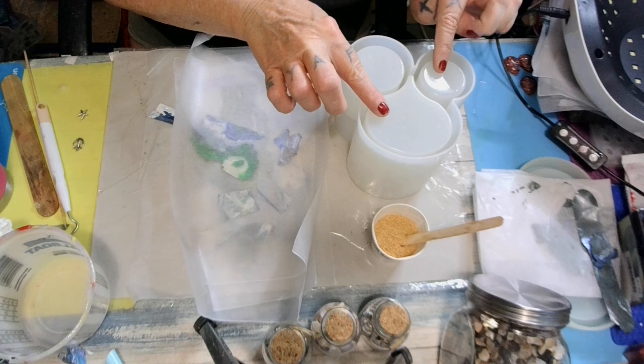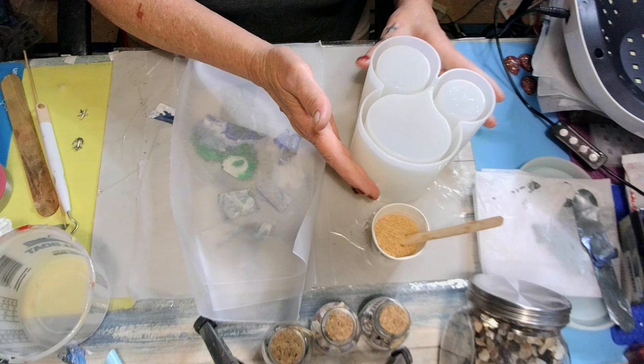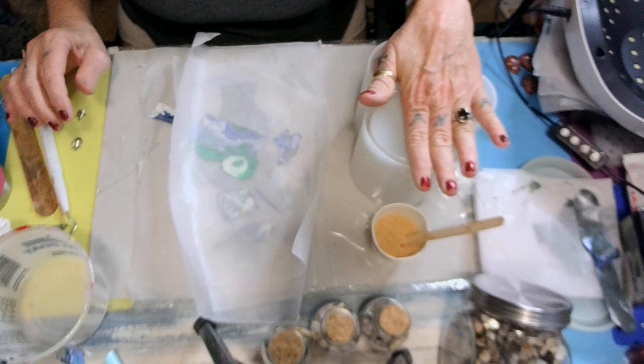Now, this is the bottom of the mold. This is the top. So on the bottom, when I get right here to the edge, I'm gonna stop with the resin. Because down in here is gonna be just a light, light blue. And then this is gonna be the sand and the rocks and the shells. That's my plan.